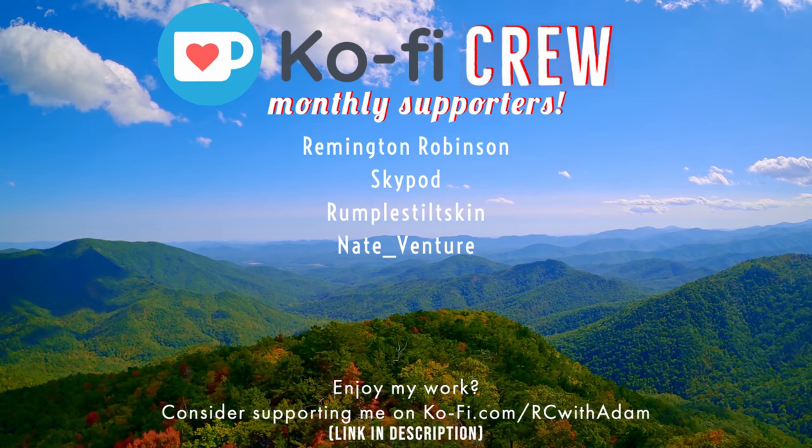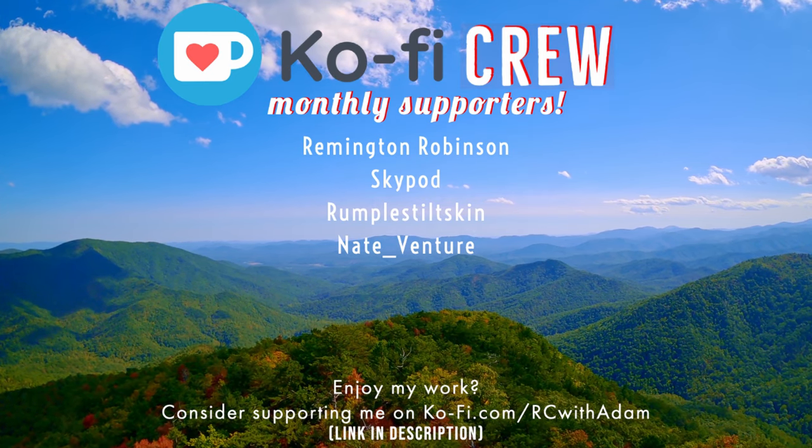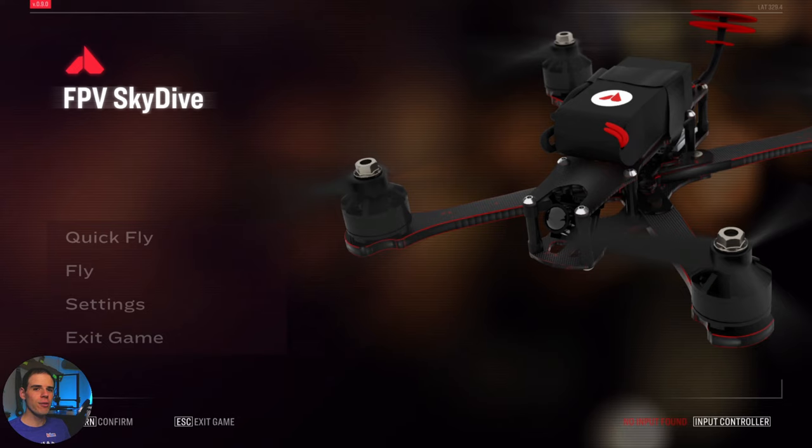RC with Adam is brought to you in part by these super awesome people. Hey everybody, welcome back to RC with Adam. My name is Adam. Today we're taking a look at the Orca FPV Skydive FPV Flight Simulator from Orca, the goggle company that makes FPV goggles. They came out with a free FPV simulator called FPV Skydive.